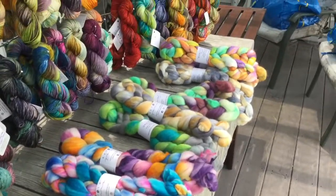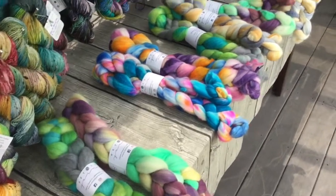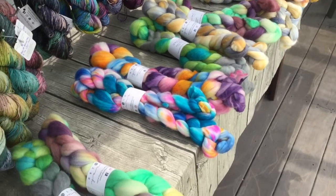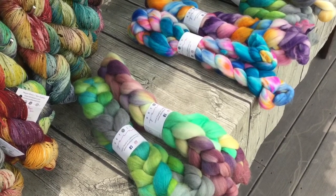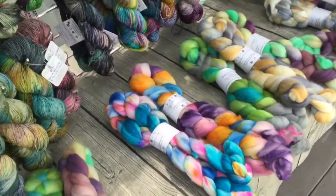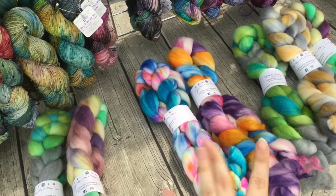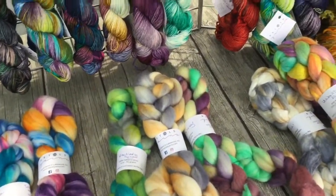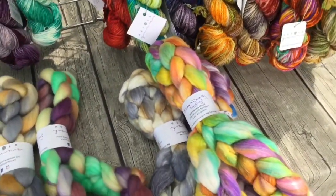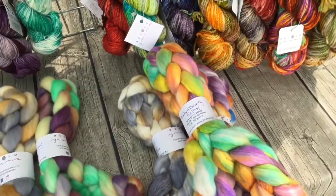I also have a number of different fibers for sale for all you spinners out there. I have four main bases: 100% Targhee wool, a superwash nylon blend at 75-25% which is really great for doing socks, 100% Falkland wool, and then I also have a base that is 50% merino, 25% silk, and 25% bamboo.